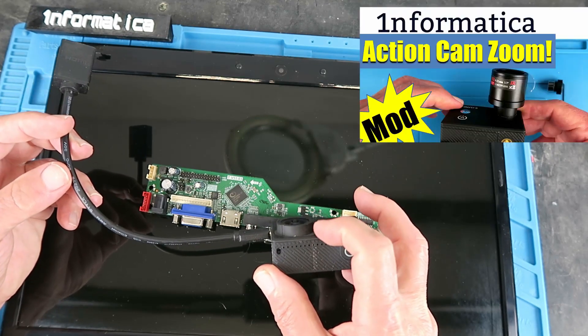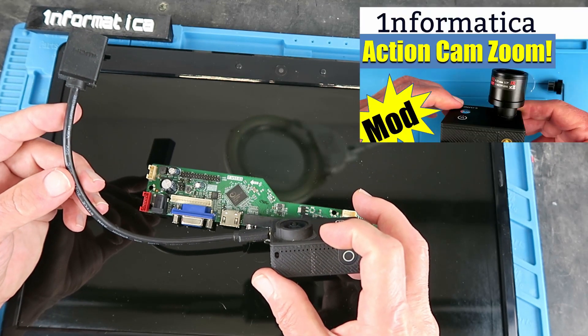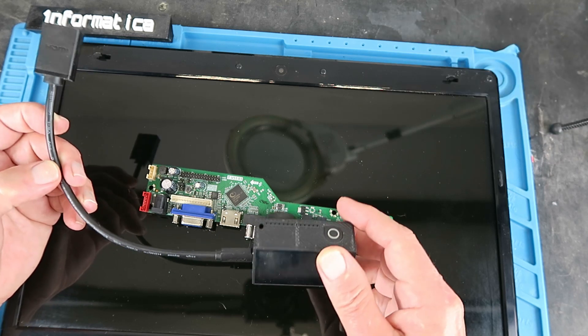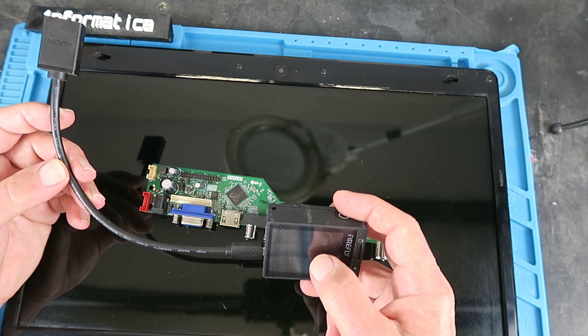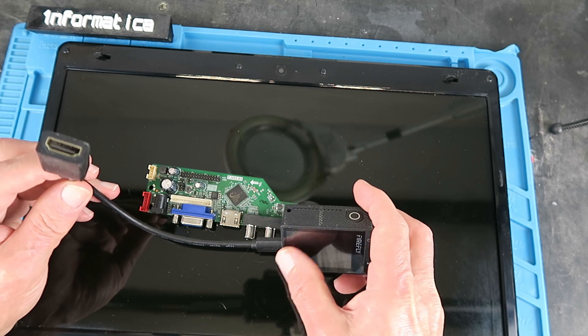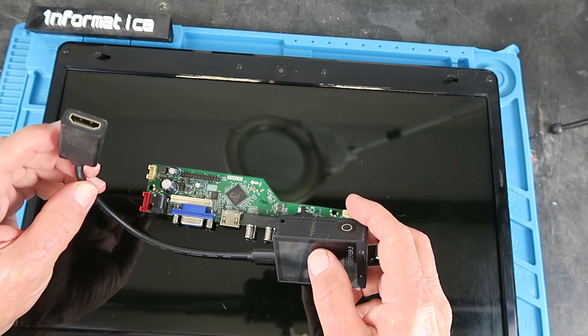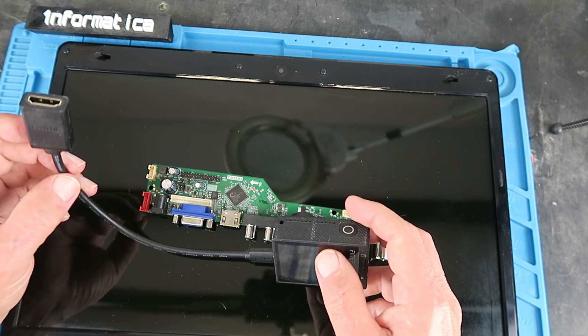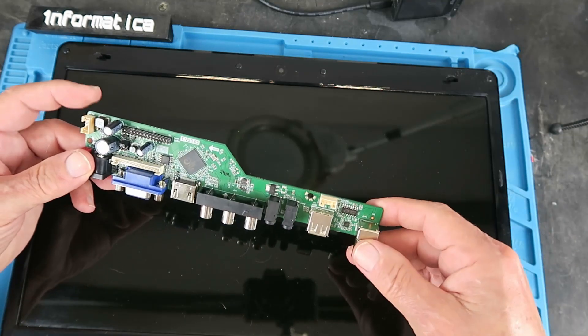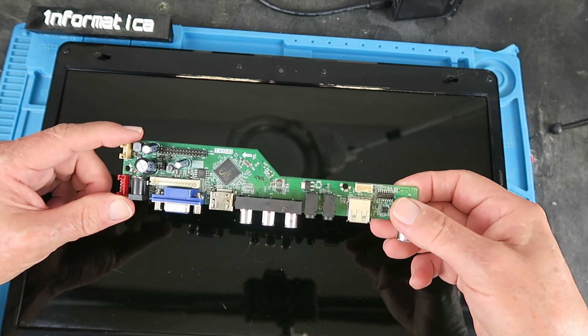The purpose I wish to put it to is with this Firefly action cam. I have a video where I modified this camera to accept a telephoto lens. I'll put the standard lens back on for the moment. I've found that trying to check the focus on the little screen didn't work very well, so I've purchased this HDMI cable. What I really need is a portable monitor for checking focus. Let's strip the screen down, connect this up, and see how it works.